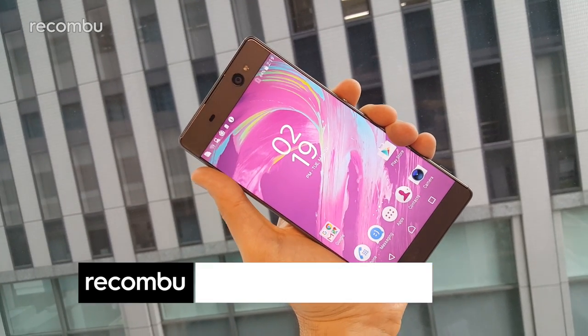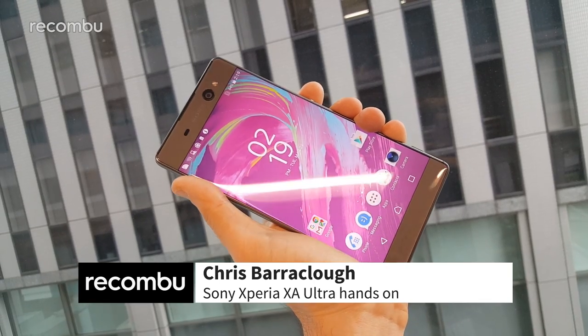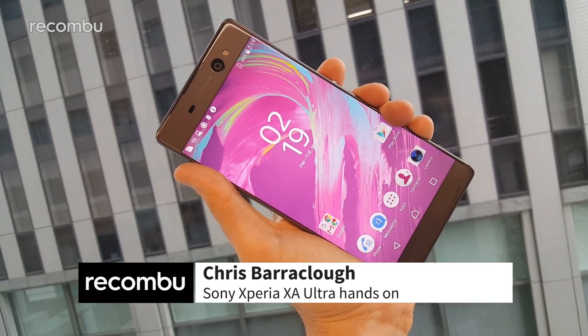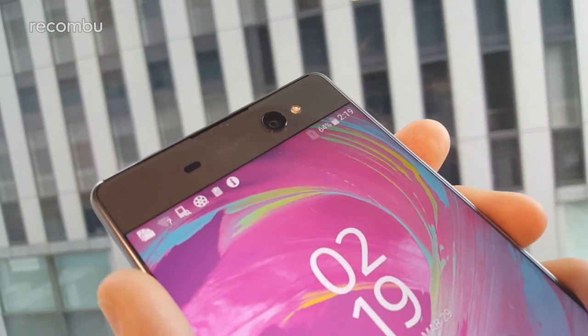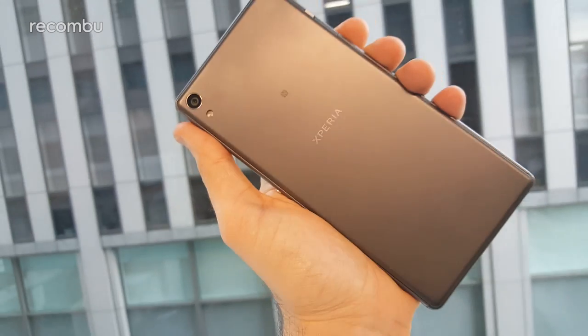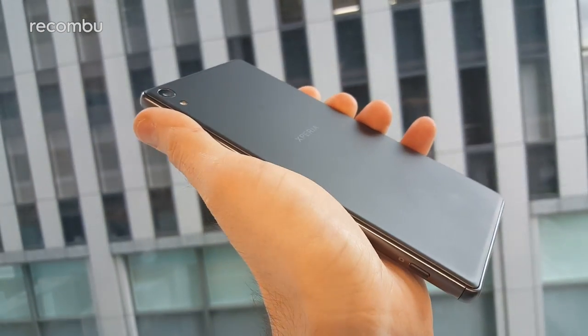Sony's Xperia XA Ultra is the first new Sony phablet of 2016, a 6-inch handset boasting some serious camera tech, including a smart and super-powered 16-megapixel selfie snapper that's ideal for low-light shots. We had the chance to grapple with this mighty mobile in Tokyo, and so far, we like it very much.